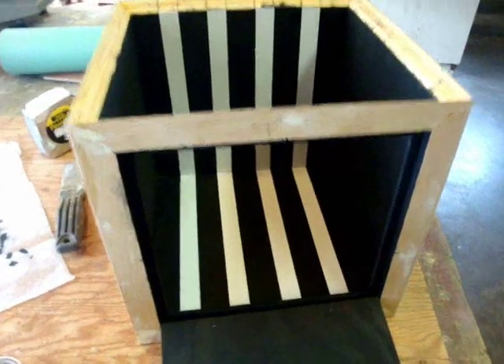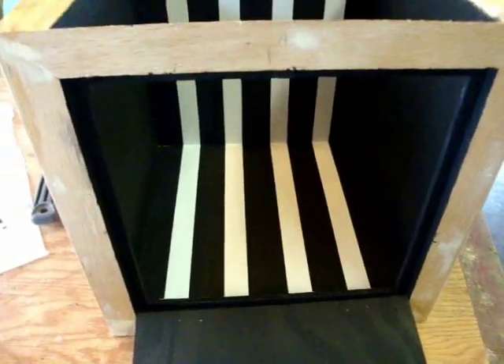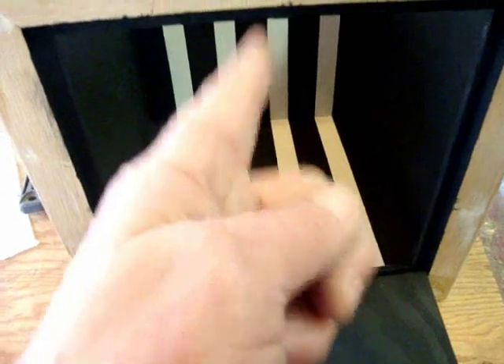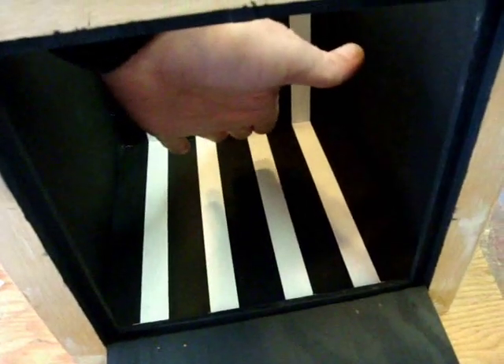I'll continue the stripes running down the doors. The stripes are really important because they add to the illusion — it's kind of a psychological thing. If you look into a box like this and you see stripes going down, you're going to assume they go all the way to the back and then up. Of course, we're going to fool the viewer by putting a mirror halfway in here.